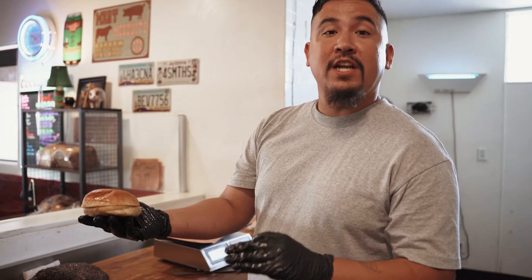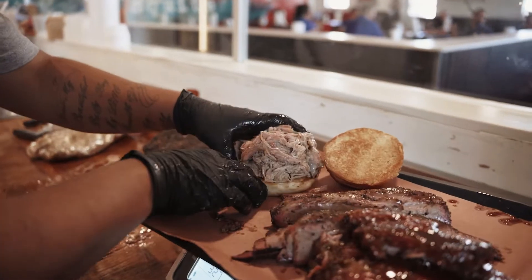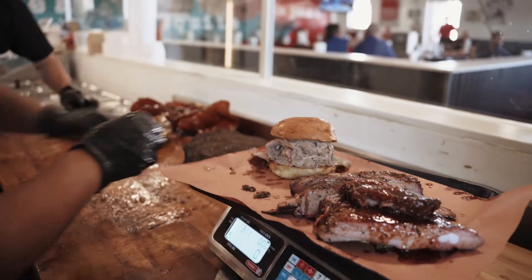We got the brioche buns fresh baked every day from Hope's Bakery. We slice before we toast them — make it right down the street. And our coleslaw we make in-house.